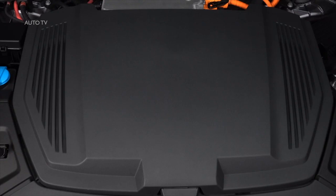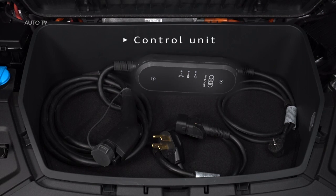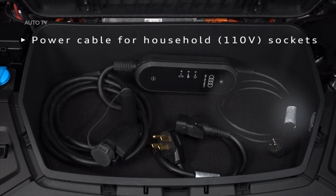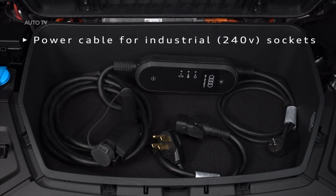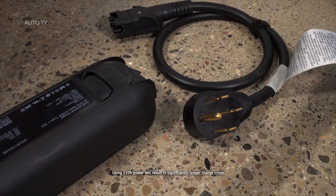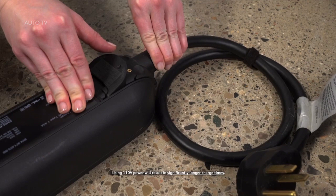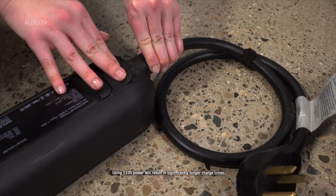The compact charging system consists of the control unit, the attached vehicle cable with a charging connector, a power cable with a standard plug for household sockets, and a separate power cable for use with industrial sockets. On the control unit, connect the appropriate power cable for the available socket — household or industrial — and close the lock.